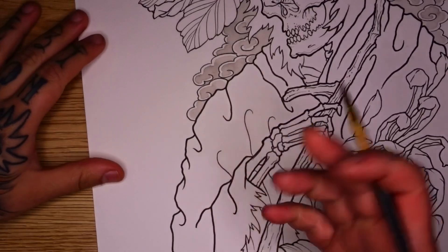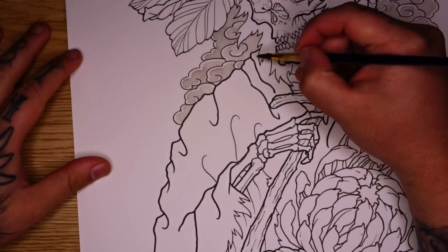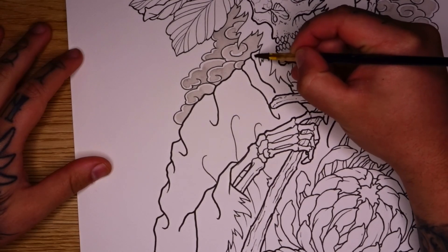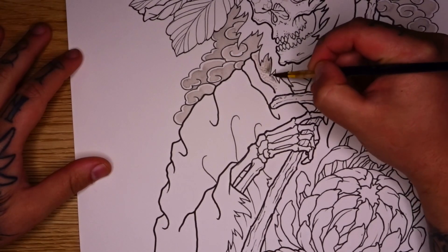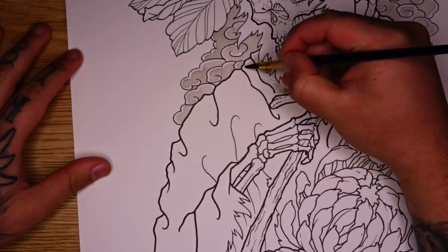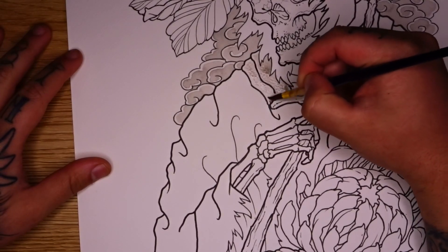So I'm going to start by working on this shoulder to give you guys an example of what we're doing. I'm going to go ahead and go in with my light grey wash again. You don't really need to worry about being neat at this point because there's going to be some black shading over the top of a lot of this. I'm pretty much just going to work closely to my lines with my light grey wash here and working around those areas, creating a little bit of a soft edge to some of these lines.